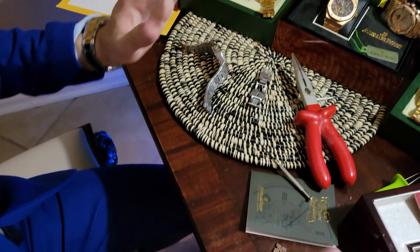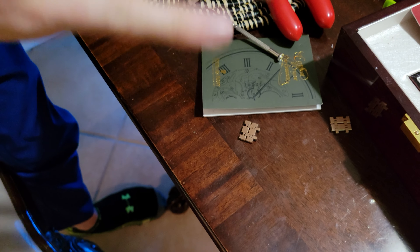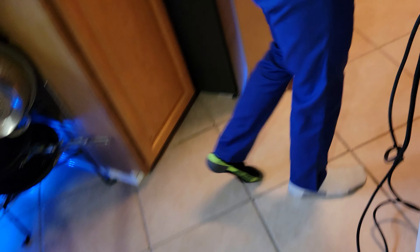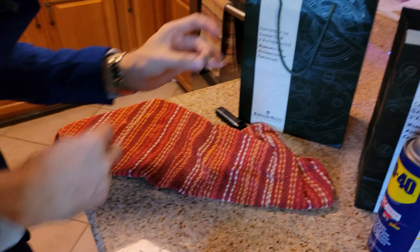Now, in case there's one that's absolutely, completely stuck and you can't do anything about it, I'm going to show you how to remove one that is just impossible. If all of that has failed, you can do something a bit extreme. It will ruin the link, but if you're removing the link, it doesn't really matter.